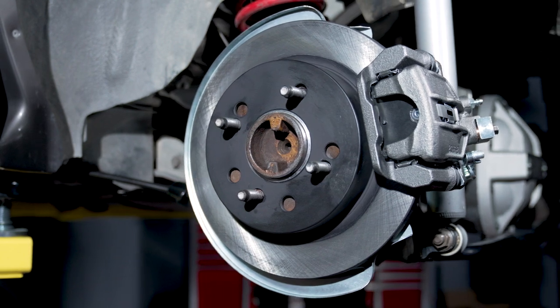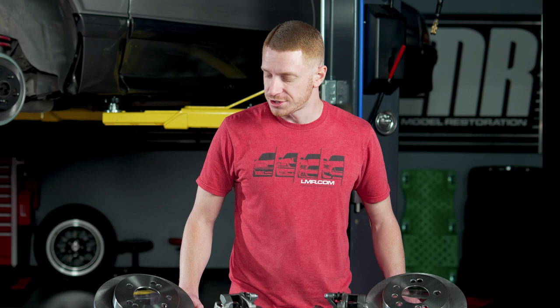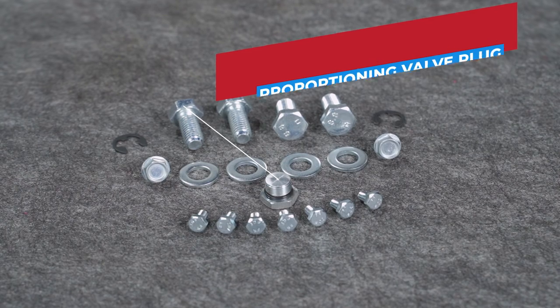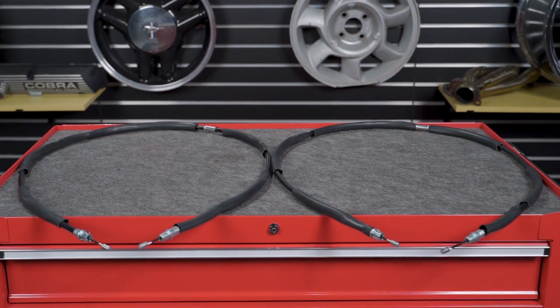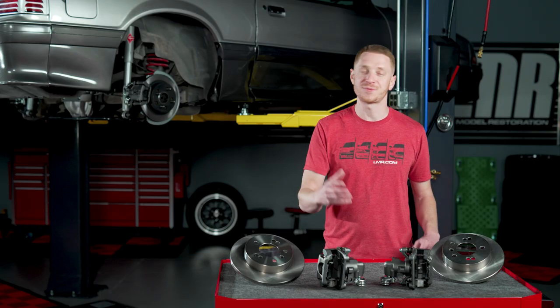Each of these kits is designed for Fox Mustangs originally equipped with a V8. The kits that are currently available serve 79-86 and 87-93 Mustangs and include everything you need relative to the swap. Along with the components mentioned, you'll get a new master cylinder, proportioning valve plug, proportioning valve, parking brake cables, brake hoses, brake dust shields, and everything else needed for each respective kit.